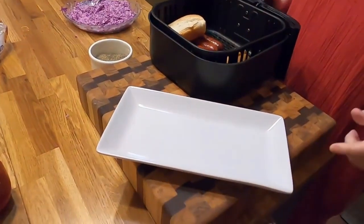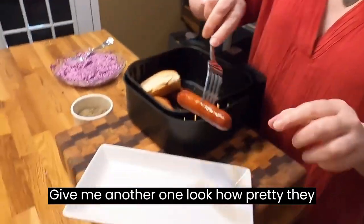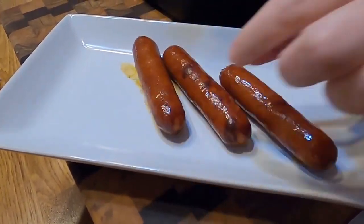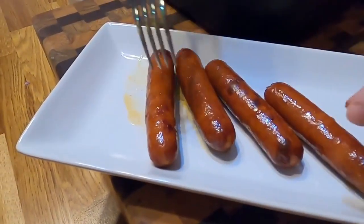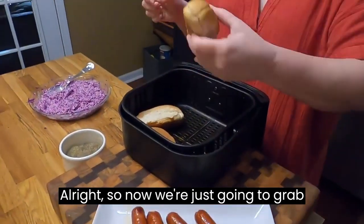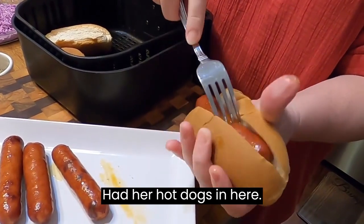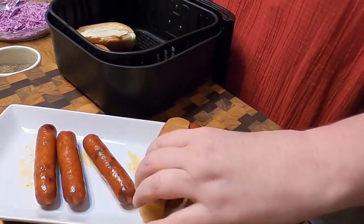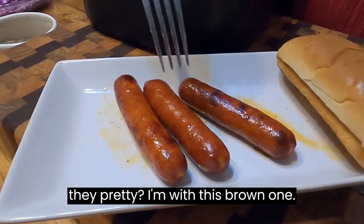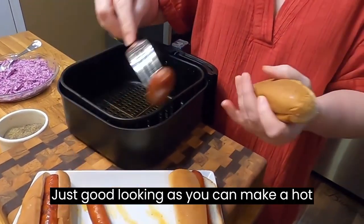I'm going to show you how pretty the hot dogs are. Look how pretty they are — nice and brown, just like you grilled them. Instant gratification — that's why I like the air fryer. Now we're just going to grab our toasted bun. It's good and toasty, it's already got a crunch. Put our hot dogs in here — isn't that pretty? It's as good looking as you can make a hot dog right there.